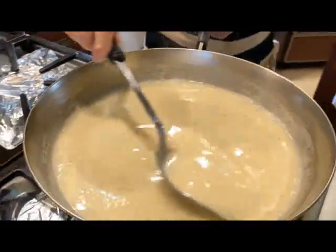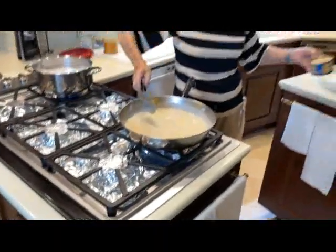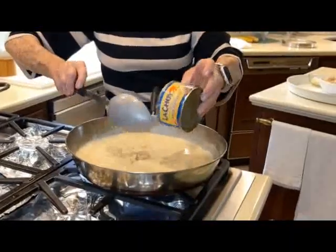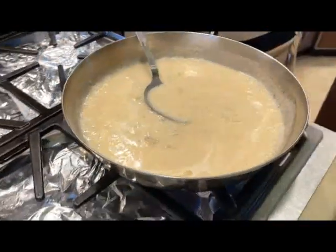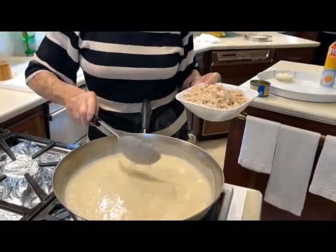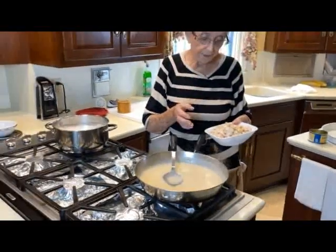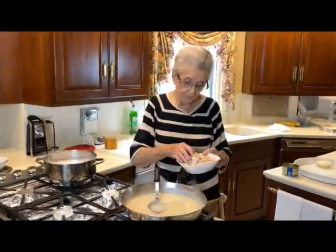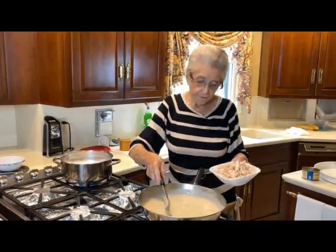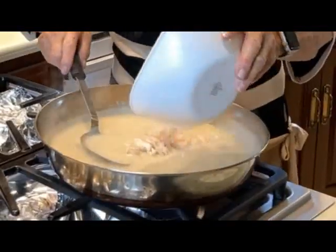We're thick enough here that we can start pouring in our water chestnuts. These are real good in here too — you'll like this. For the chicken, I like to use rotisserie chickens. I'll buy one at the market, eat off the parts I want — I kind of like the dark meat — then cut the rest up and put it in the freezer. Then I can make all kinds of chicken recipes out of it. That's what this is: rotisserie chicken, and it gives it a good taste too.